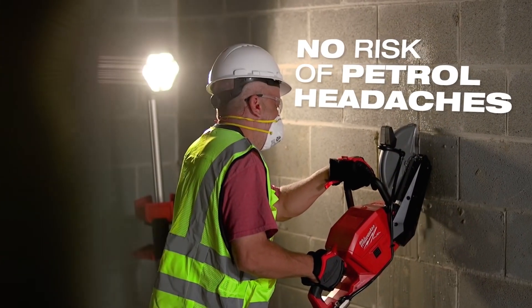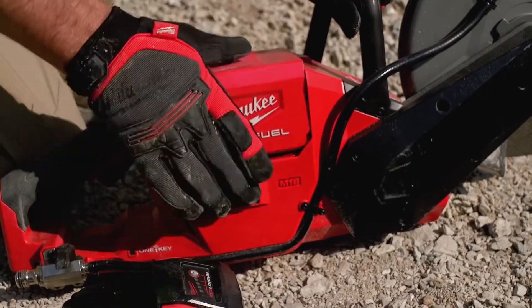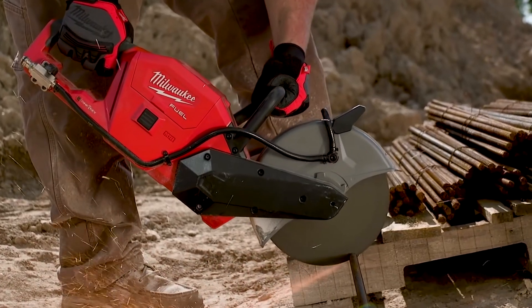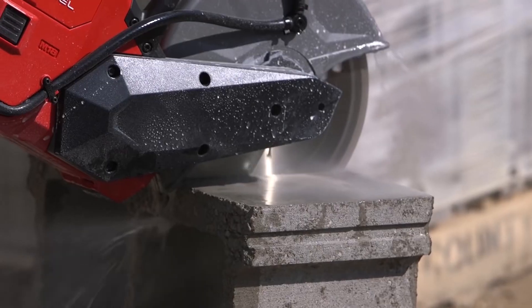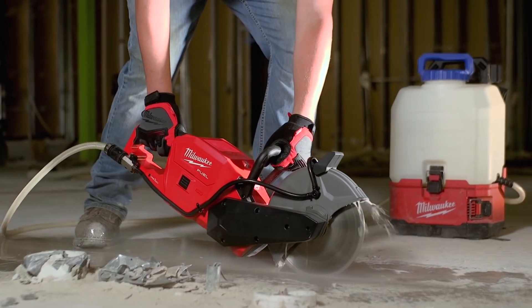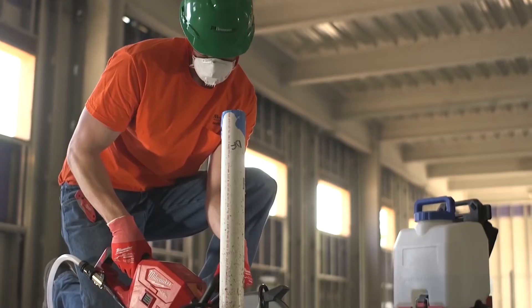Having the battery-powered saw, we were able to bring it into this hospital right here and we were done in a matter of 30 minutes. It took me a half an hour just to set up my gas saw. The 12 amp hour battery — it's just amazing how long you can run it for. We have no gas, no fumes, the instant start and stop is excellent. Productivity, saving time and labor, is unparalleled.